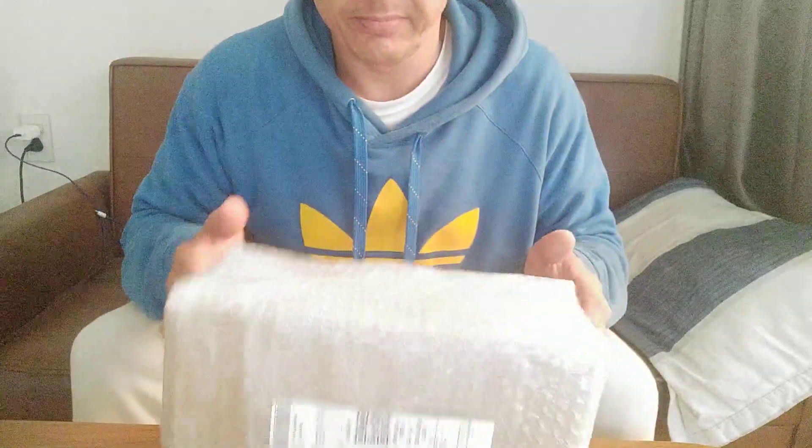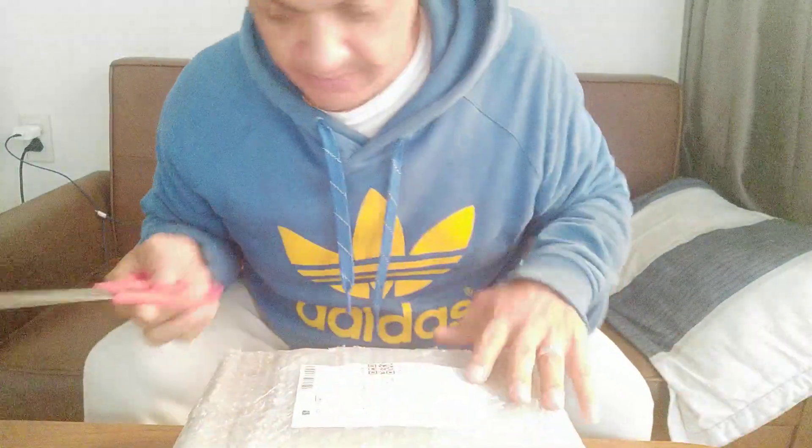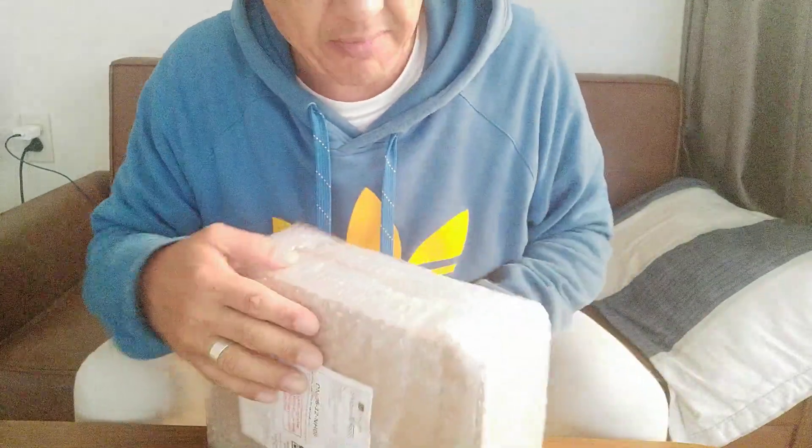Hello, this is the video of unboxing the V-Smart Aris Pro from Shopee. Very well packaged with bubble wrap.